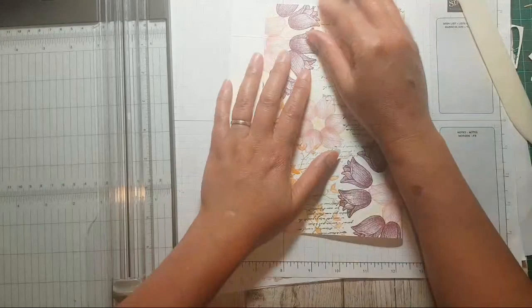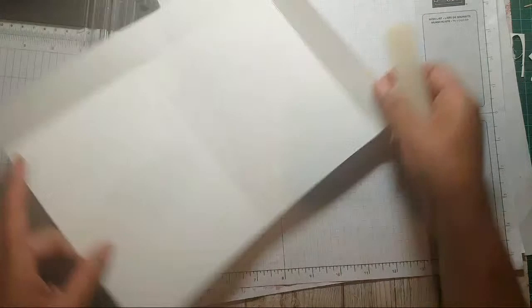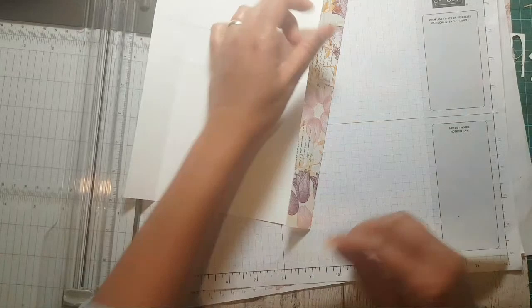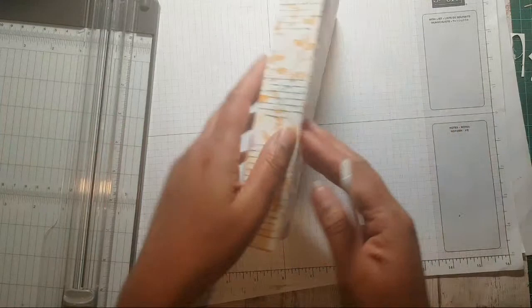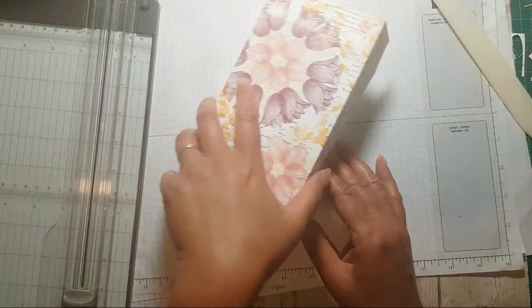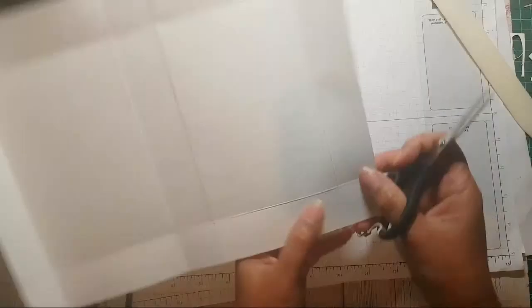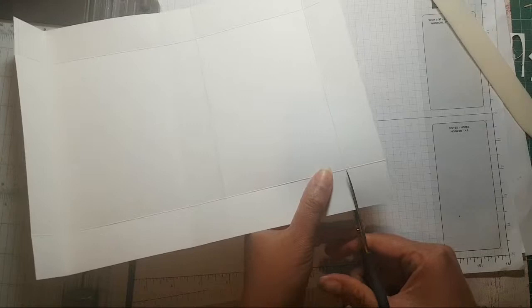Then you meet the edge to that score line, do your burnishing, and go around all the edges. Before, when I used to do this I'd measure it really carefully and cut it down to size - I've done this at workshops and given measurements to the ladies. But this is a complete game-changer! You can either cut this all down to make a box, or do the pizza box styling. Now all you need to do is snip straight down the middle here.